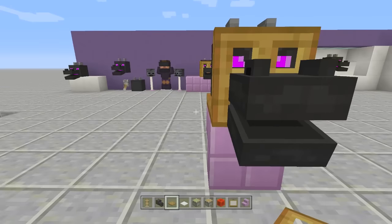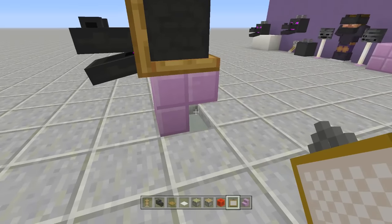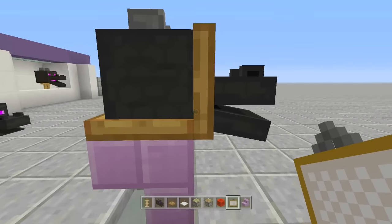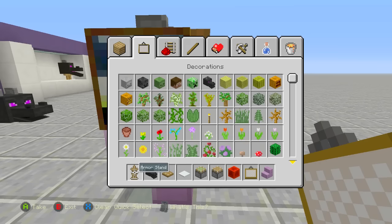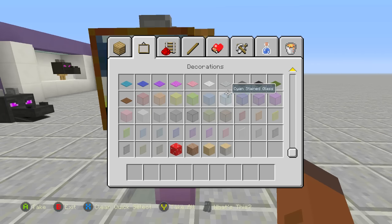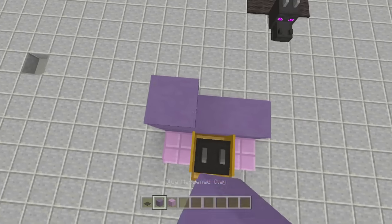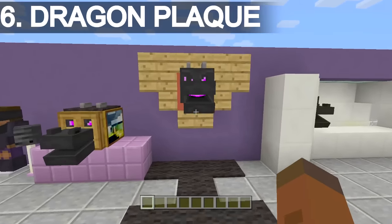On either side, place a painting — I like the green, black, and yellow one because it has that luchador feeling. Try for the same painting on both sides. Take out some black carpet and place it to hide the top. Place two purple blocks on each side, fill in the back wall, place carpet to cover the top, and there you have it — the luchador dragon.